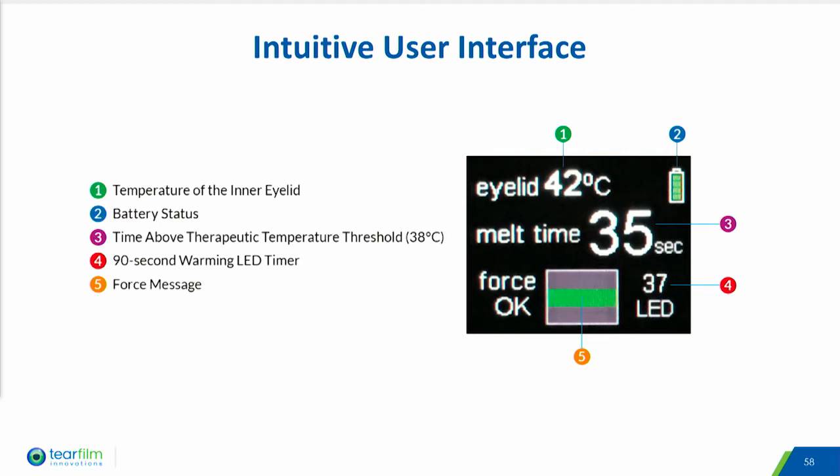Next is melt time, which is the time over 38 degrees C, and the last is compression force. The battery status and the amount of time the warming LEDs have been on are also shown on the user interface.